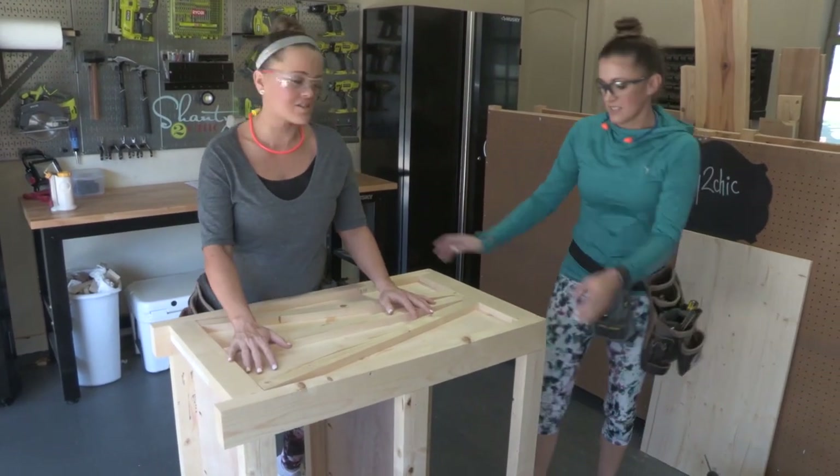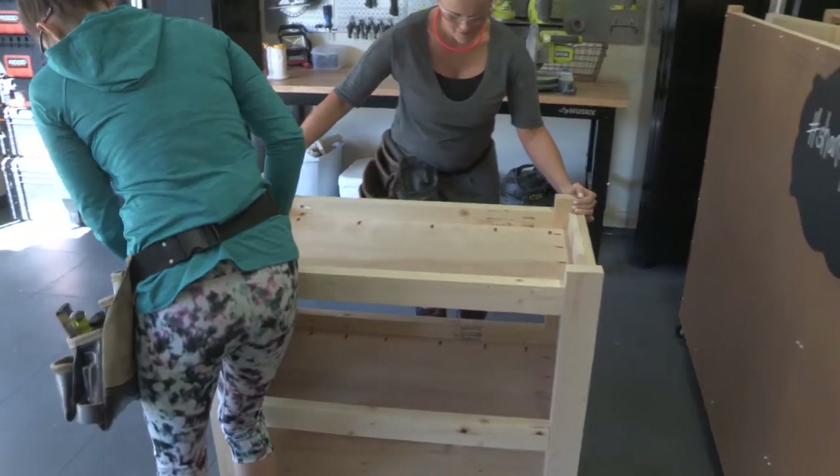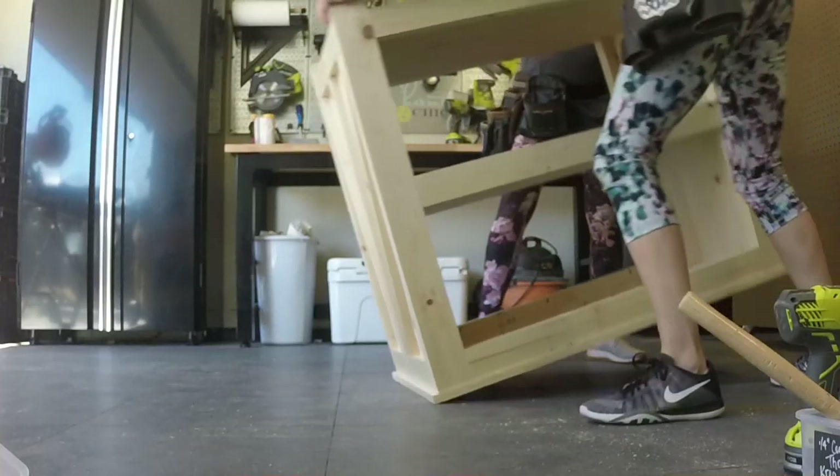Only thing left to do is to attach that top. We're going to flip the entire piece upside down and attach it using one and a quarter inch pocket hole screws through all those pocket holes and into the top. You've got yourself a table.